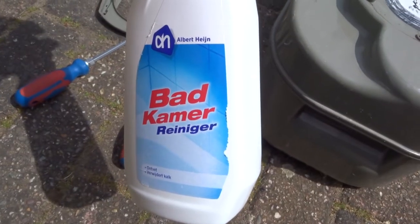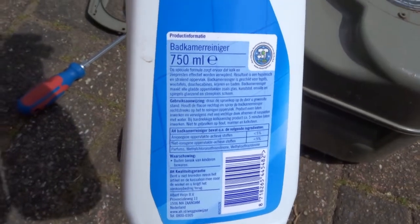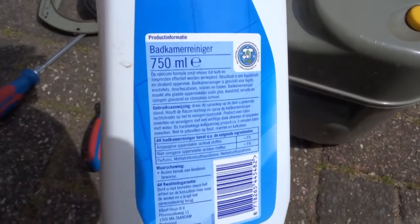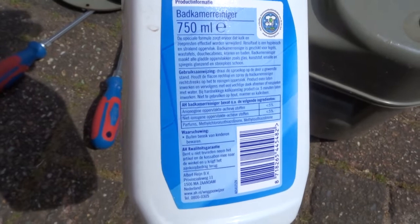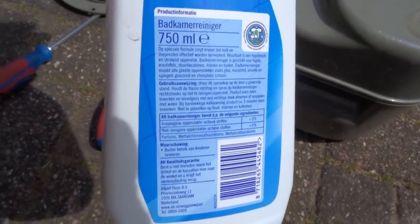This is a good bathroom cleaner. You can actually use all of this. Azinsu is a bit on the nice side. Citroenzuur, melkzuur, mirenzuur are all good things to use.